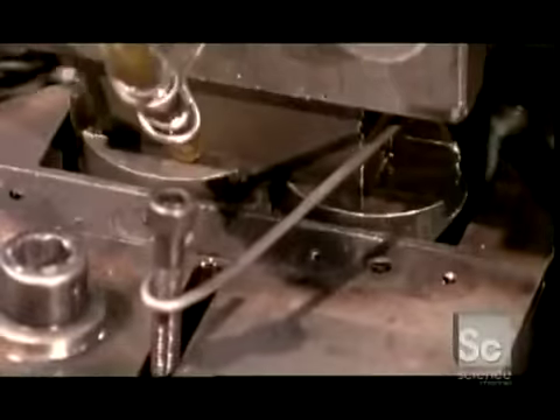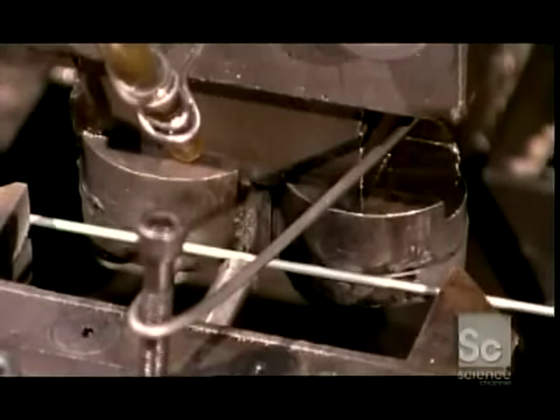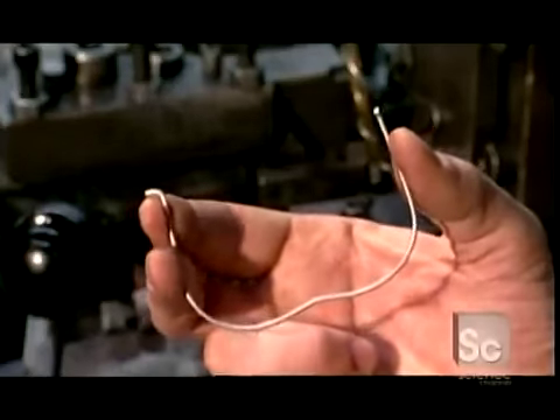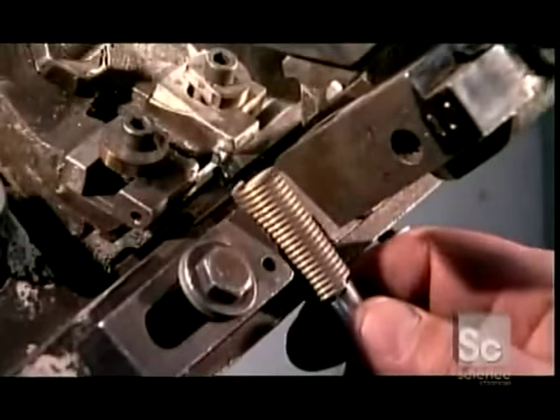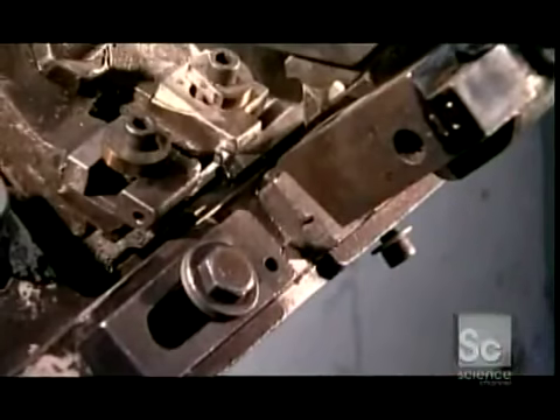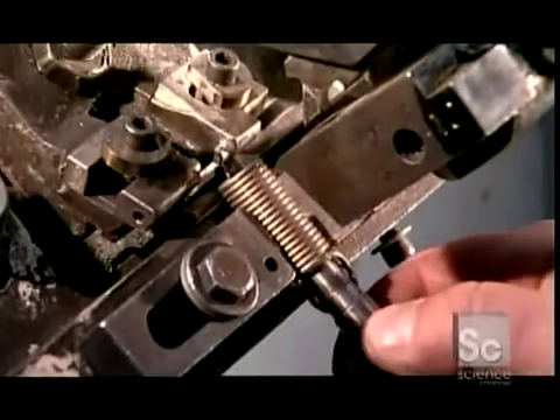This machine makes another type of spring, often called wire forms — flexible steel cords curved or bent at an angle. These ones, shaped like a W, are used in ovens. A worker places a spring into a machine that makes its hooks, using an adapter to avoid hurting his fingers.